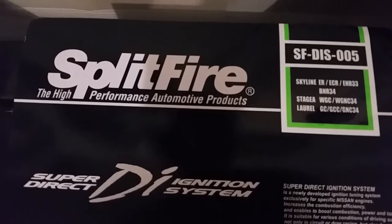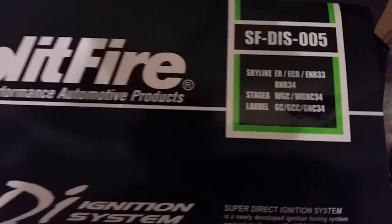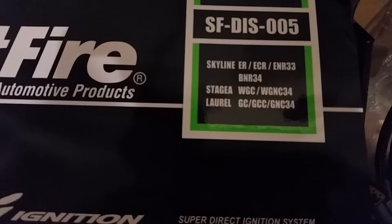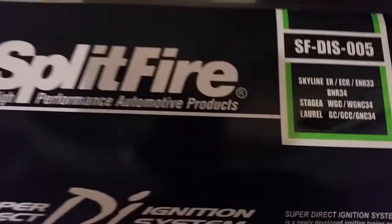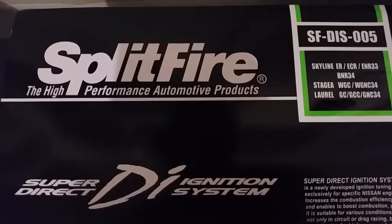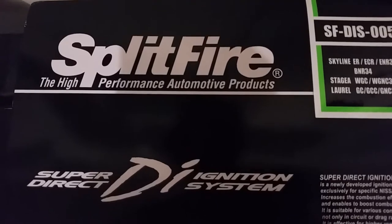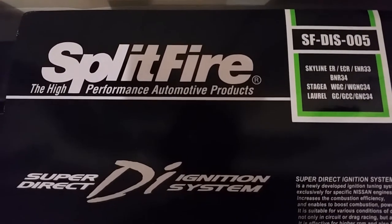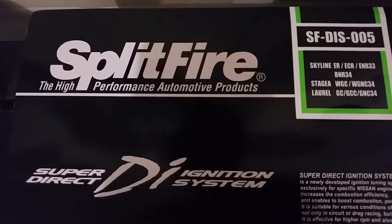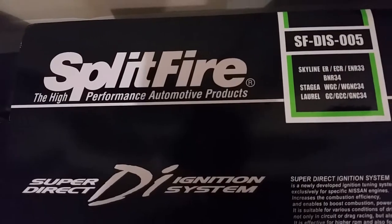Here's the model of the Split Fire ignition coils, SF-DIS-005, and as you can see they're for the Skyline BNR34. I ordered those from Right Hand Drive Japan and got them for less than four hundred dollars. Versus buying them in the US on eBay or Amazon, they're about six hundred bucks. A pretty good deal to order them directly from Japan — they were shipped to my house in Washington in about five days, so pretty quick.